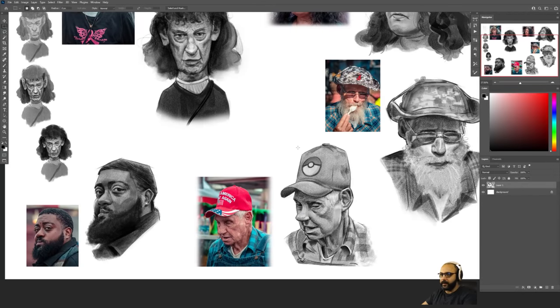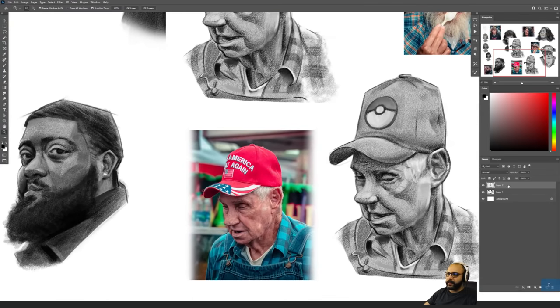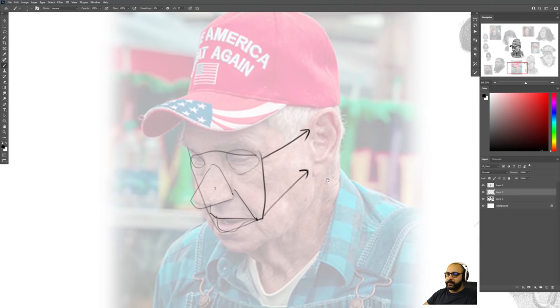Here are some things you can push and pull for this one. I think it's in the right direction, but it could go a little bit further. If we just look at the reference, you can sort of segment the areas as things that you can change the sizes of — you have the mouth area with a certain relationship to the nose, then the nose as another area, and then the eyes as the third area. These grouped together also relate to the ear.